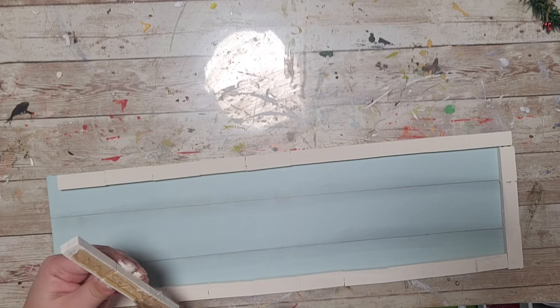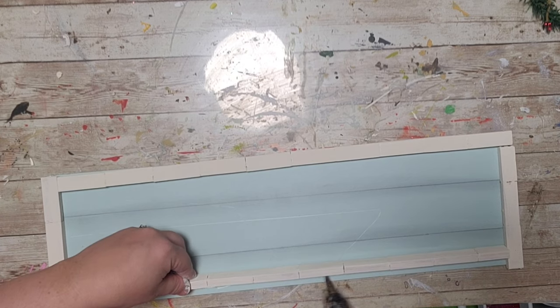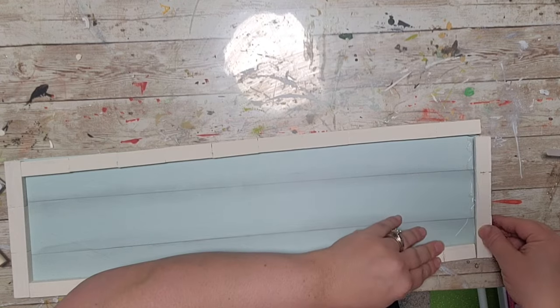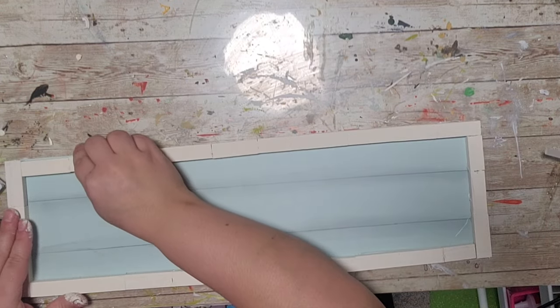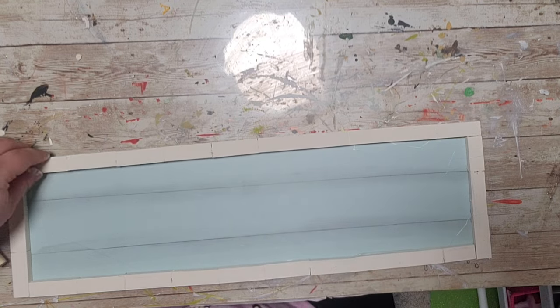After my blocks are dry, I'm laying them out — that's a very important step, definitely lay them out before you start hot gluing. Once it looks how I want, I'm hot gluing them down. I use Gorilla hot glue sticks; I feel like those are the best ones I've ever used after a very long time crafting.